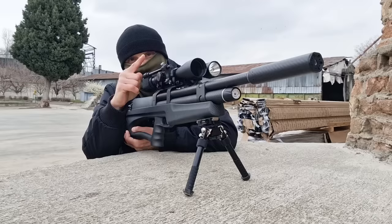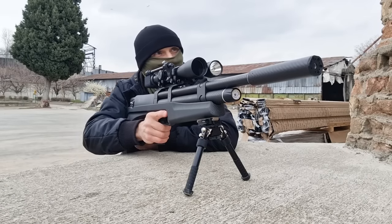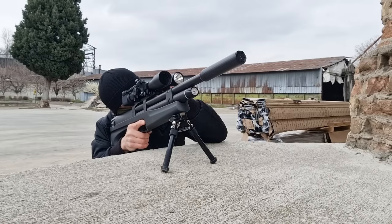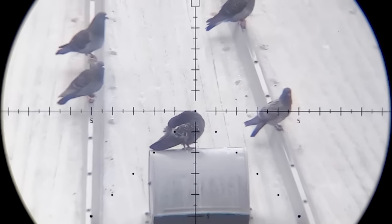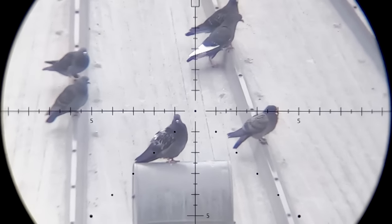Now they've gone over to the silos, and this gives me an opportunity for a long shot. This one to the front is 116 yards away. Hold over.